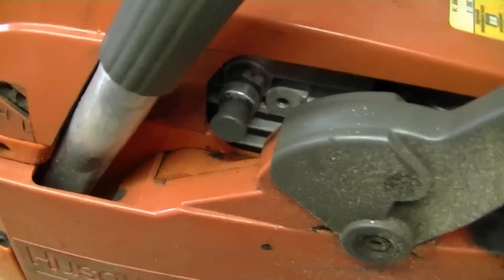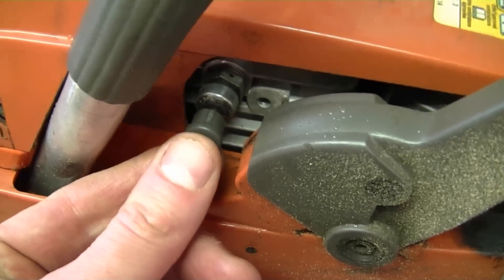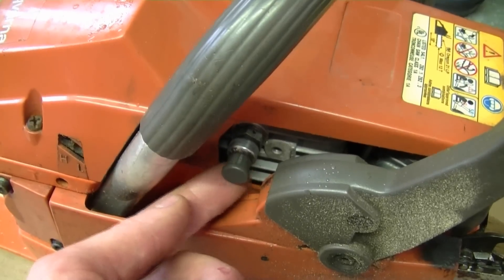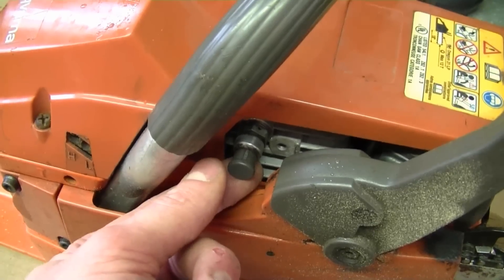The decompressor is usually located right here. When it's pulled out, it's off. When it's pushed in, it means that it's going to be easier to pull over the chainsaw. The way this valve works is it opens up and releases air out of the cylinder when you pull it over, so it's easier to pull.